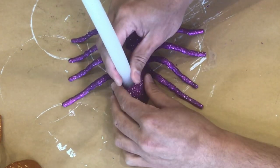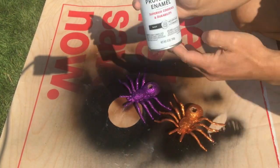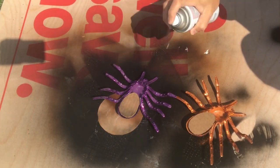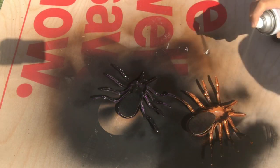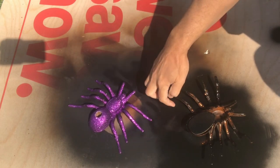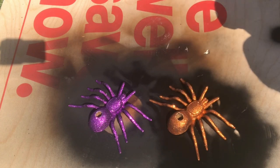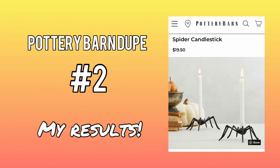Once that cardboard construction is over and done with, we're going to paint these spiders with a flat protective black enamel that will mimic the look on the Pottery Barn website. So after a few coats of this beautiful black matte spray paint, here are my results.